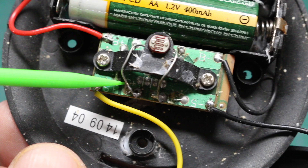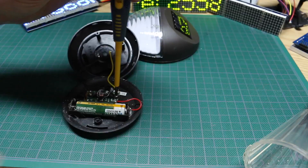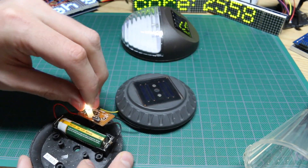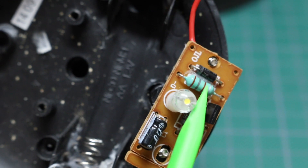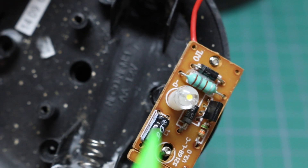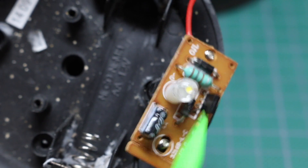Solar cell coming to the circuit board, light dependent resistor. I'll take the battery out so I can see this better without the light being on. This one has more electronics on it — looks like it has an inductor, a couple of diodes, an electrolytic, a resistor, and a four-pin switcher chip.